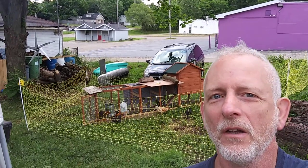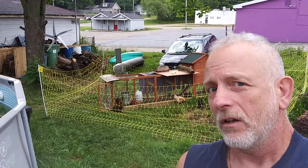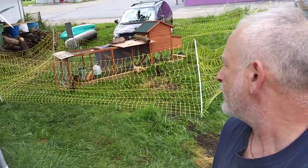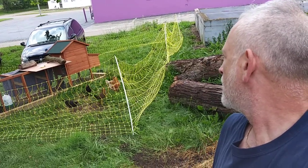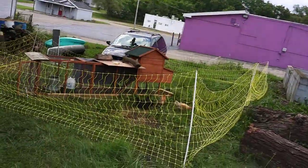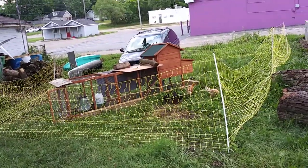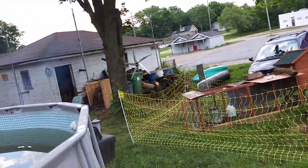Welcome to DIY Solar Homestead. So I got the small fence up. It's not turned on yet. I got wires and I can make some wires up real quick. We got the charger.